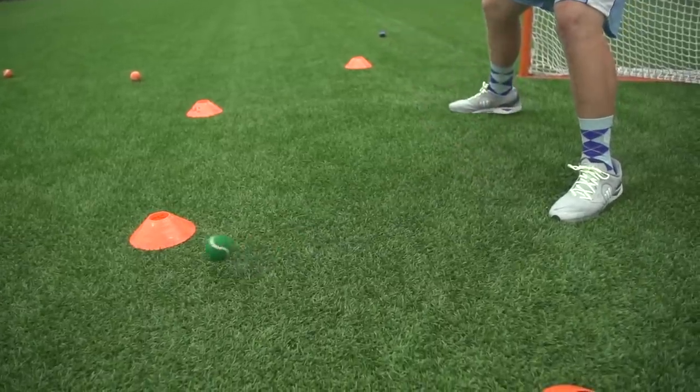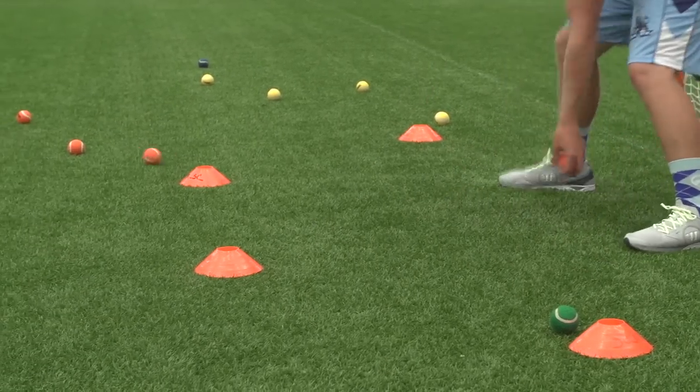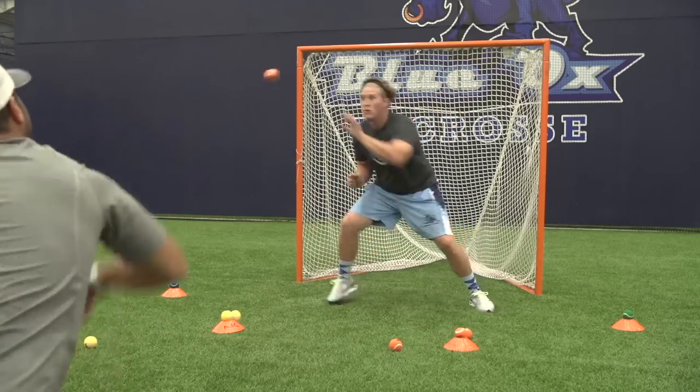Obviously you're not going to do this perfectly every time — that's the point of the drill. You have to focus on the next color tennis ball coming at you and put it towards the right cone. It's a little bit of mental hand-eye coordination and focusing on the next shot that's coming.